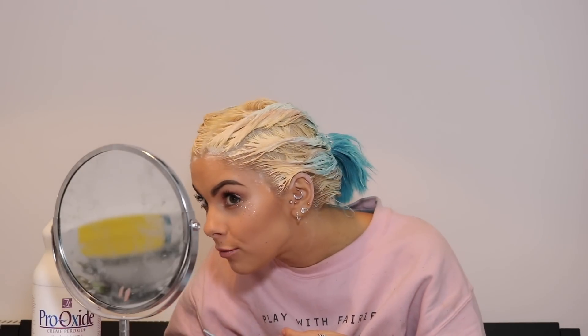The dye's been on for about 45 minutes now. I'm probably going to leave it on for about five minutes longer — it's looking okay actually, but there are a few bits that are a bit orangey. So I might brush my hair through again, add on the last little bit of bleach, and leave it on for about five or ten minutes longer. Then I'll wash it out.